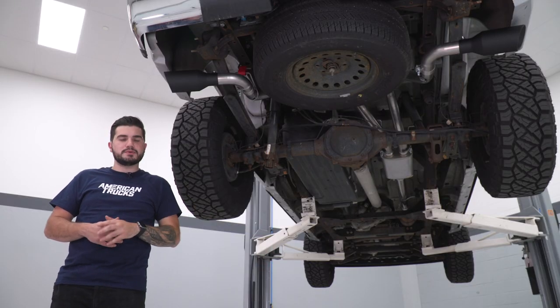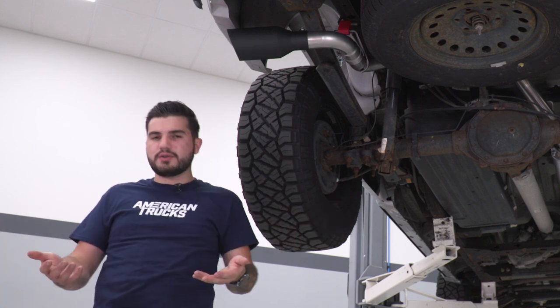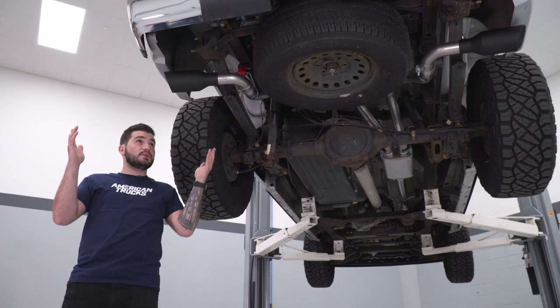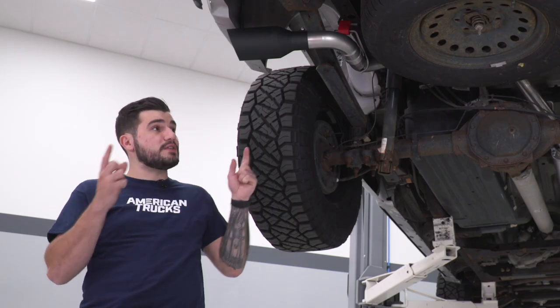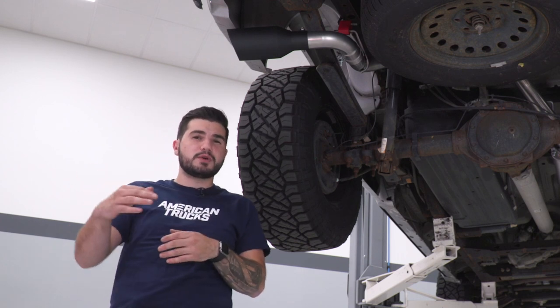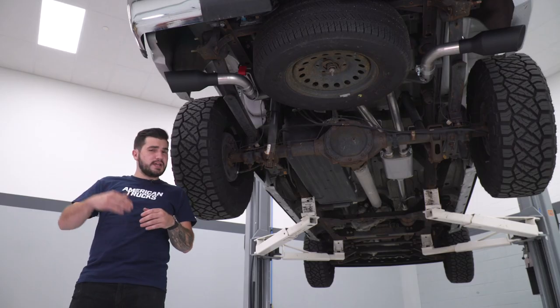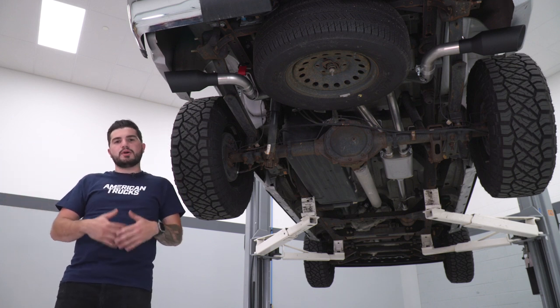The muffler is gonna be 304 stainless steel, so that's higher quality. If you're not interested in this exit style or this tip selection, there are other ones in the category to match — just to give you a rear exit style or something like that to fit your personal preference. The price for this one in particular comes in right around $560 bucks, making it a pretty affordable option. You get really high quality materials but you're also gonna keep the cost down so it's not overwhelming on your budget.